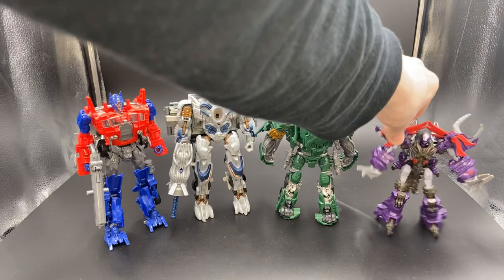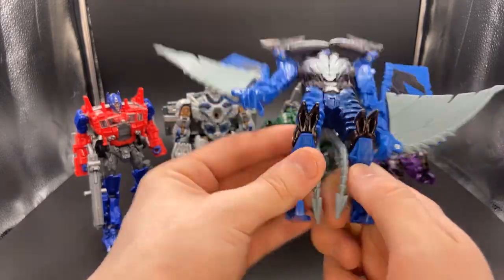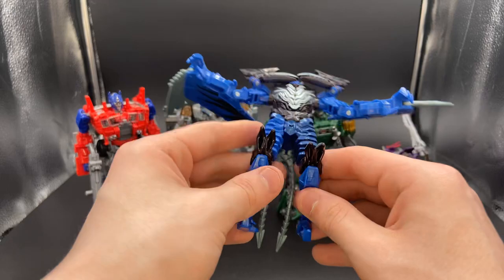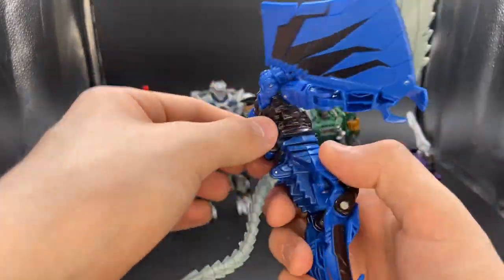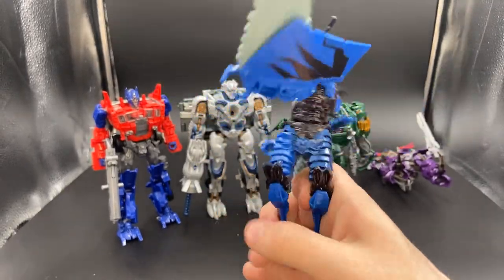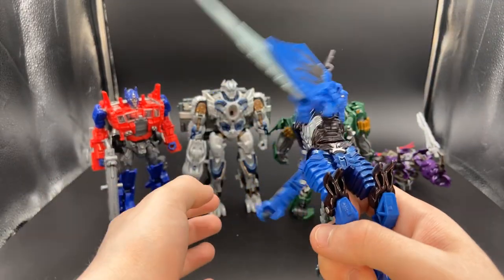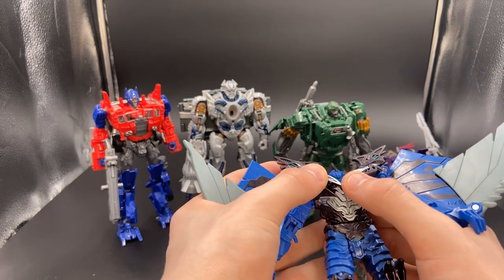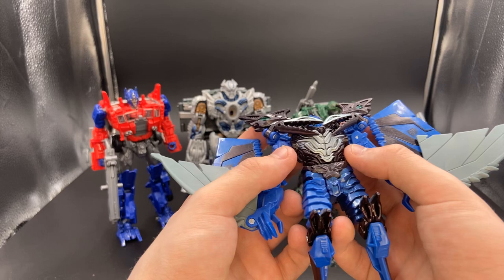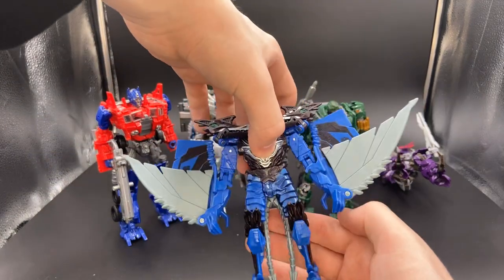Another Age of Extinction figure is whatever this little Strafe was. You can't go off of the Deluxe — all the stupid gimmicks they filled these old toys with, I hate it so much. He needs to be made big, like Slug, and like Grimlock — and actually accurate to the movie. I know there is a Deluxe version of him that's a little bit more accurate, but it's still not entirely accurate because he's tiny.